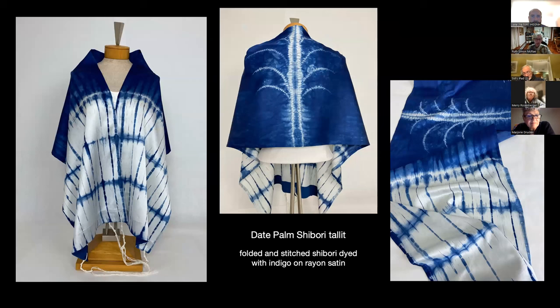This date palm shibori talit was inspired by an image of an ancient Israeli coin that I saw, which had a date palm tree design. It uses indigo and a couple of different shibori techniques — both tying and stitching.